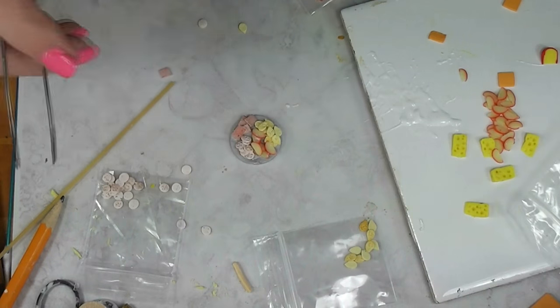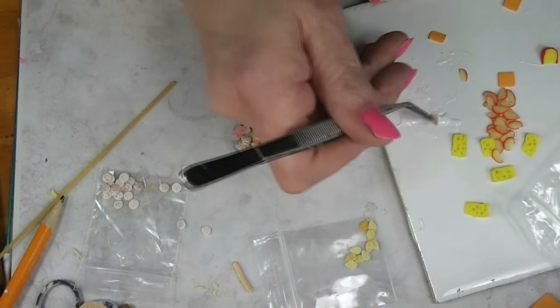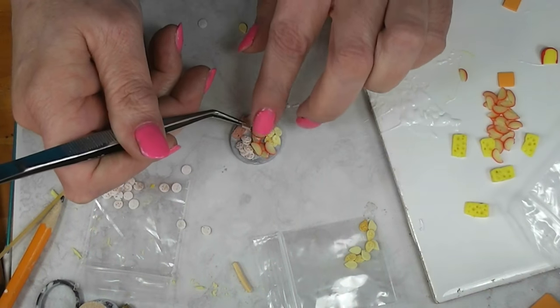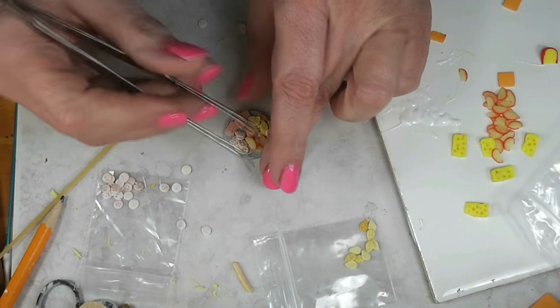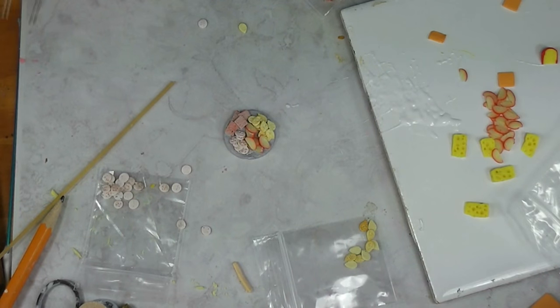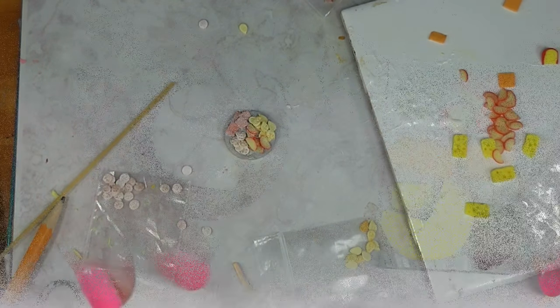You can either arrange these neatly in a very intricate design, or you can just kind of pile them on there like I'm doing right now, because quite frankly I just don't feel like sitting here all day arranging stuff. Now when you do your final baking, when you've got everything in place and you're not going to add any more, make sure you bake it for a full ten minutes. That will set all of the TLS throughout the project. I'm going to bake this off, and when it's baked and cooled I'll come back and we'll take a look at the finished product.